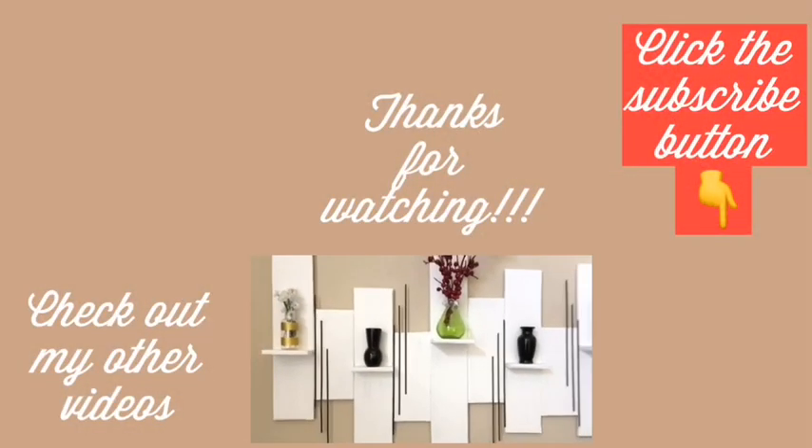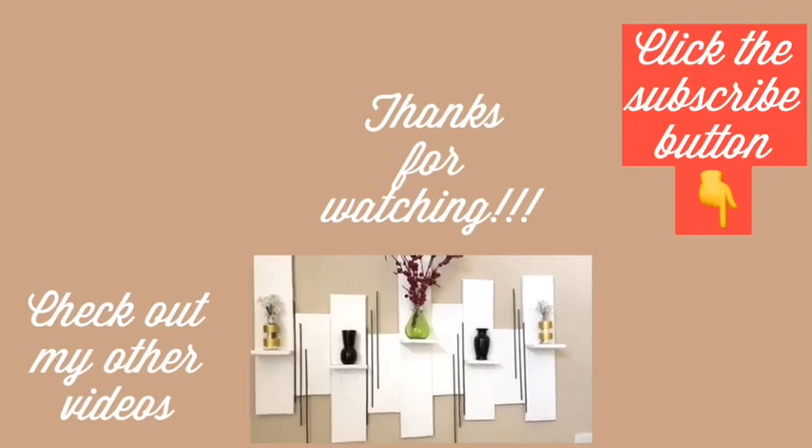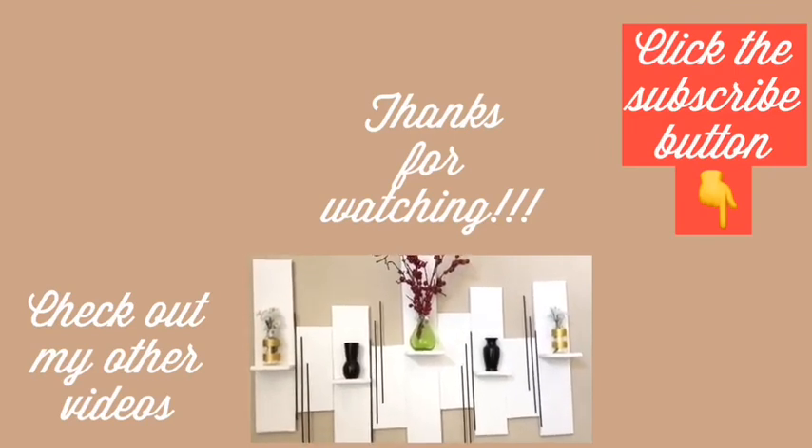I hope you guys enjoyed this video — remember to like and share. Thank you so much for watching. I have other videos linked in the description box below, so check them out, and don't forget to click on the subscribe button.